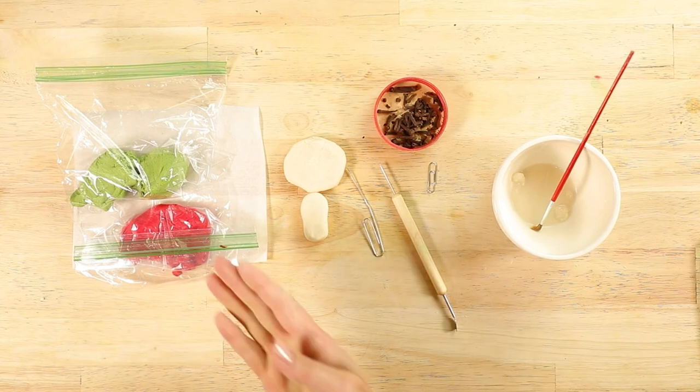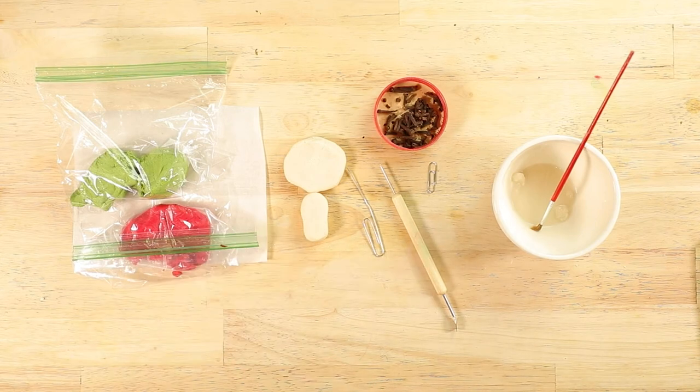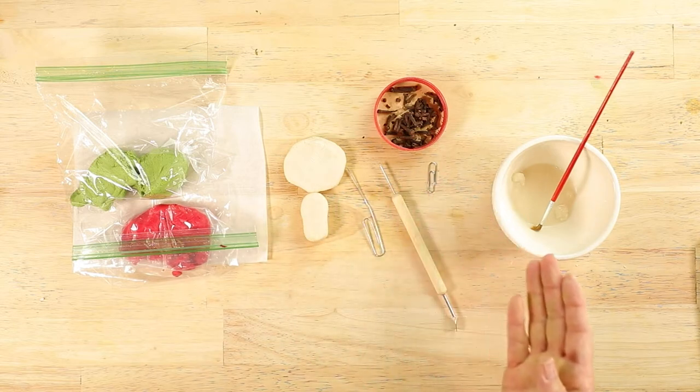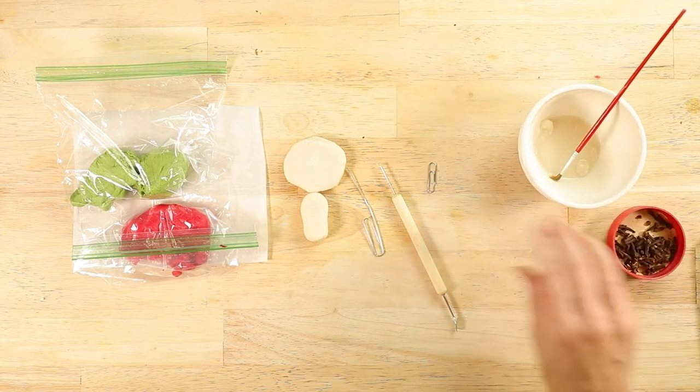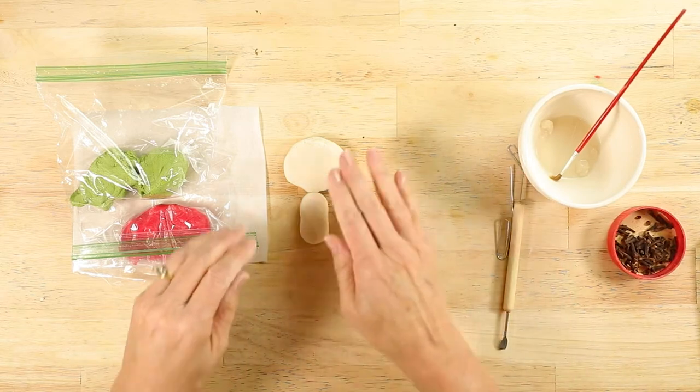For this project you'll need some salt dough with the paint already mixed in. If you don't know how to do that, select the video I've pasted here. There's also some neutral salt dough, a paper clip or a sculpting tool, some salt dough paste made from salt dough and a little bit of water, and some cloves.